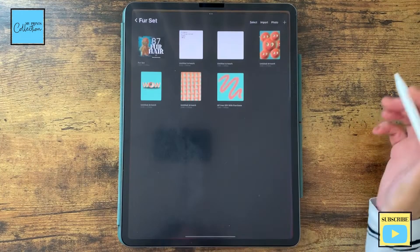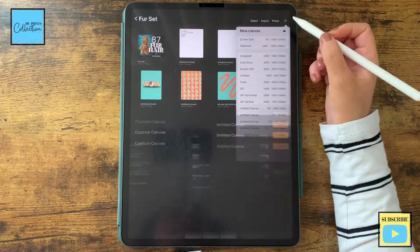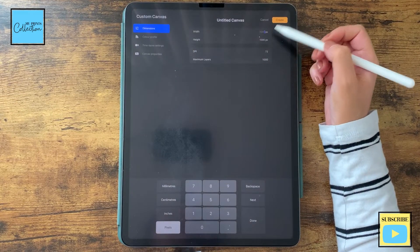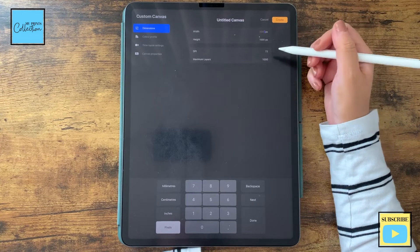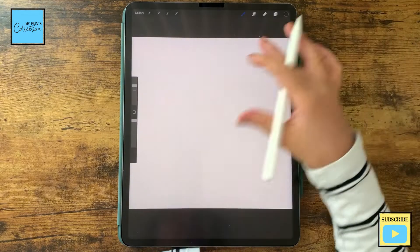Let's create a fur Procreate brush that you can use in your digital art. Let's open the Procreate app and create our brush. Let's create a new canvas — the size will be 1000 by 1000, 72 DPI, so you don't need to increase it. Then click on Create. I already have my canvas here.